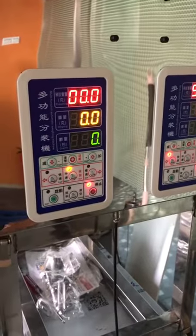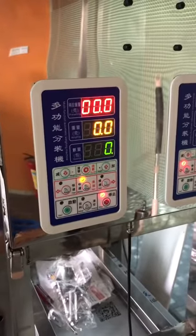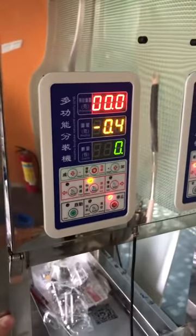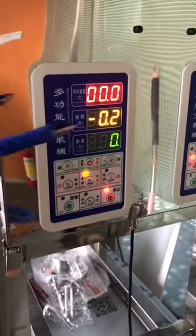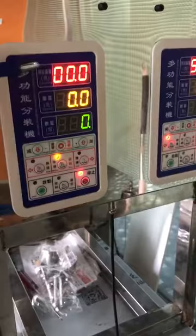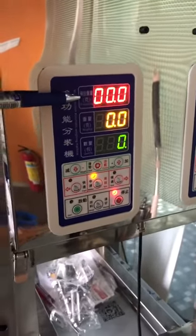This video introduces the panel on the weighing machine. First, you need to put the machine on flat ground and don't shake it. If you shake the machine, this number will change and the quantity will not be accurate. This line is for how many grams you want to pack.